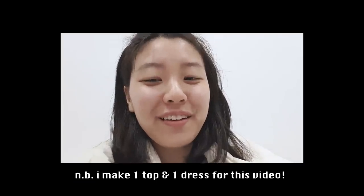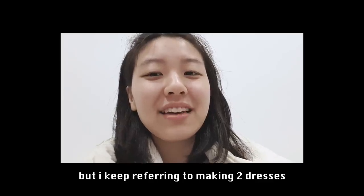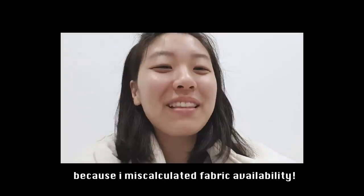It's editing Sharon. Just a quick note so you don't get confused — I thought I was going to make two dresses, but at some point in the video I realized that I don't have enough fabric to do that. So until then, please bear with me. Thank you. So without further ado, I think it is time to get the day started.